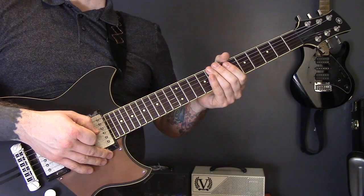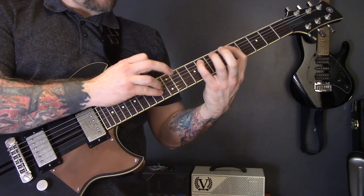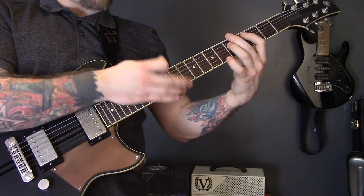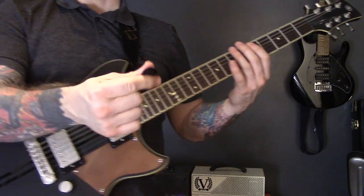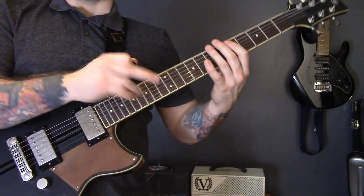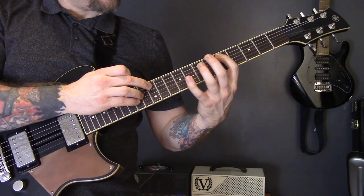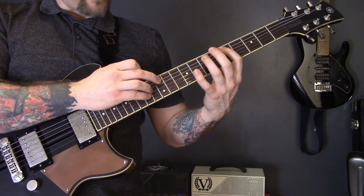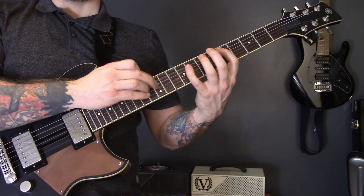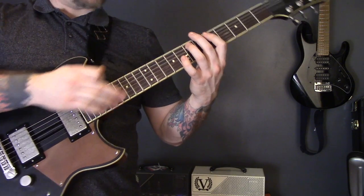The next technique is tapping, and the example I'm going to give is from 'Spiritual Healing' by Death. I take my pick and leave it as I would normally play, and I'm using my middle finger to tap — that way I don't have to change my pick around. We're playing 12 on the A, 5 on the A, then 12, 7, 12, 8. I'm tapping in between each note on my left hand.